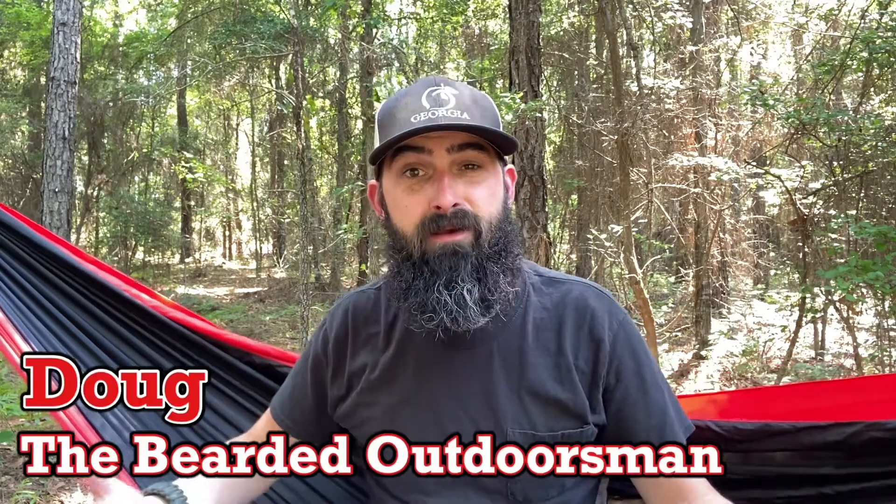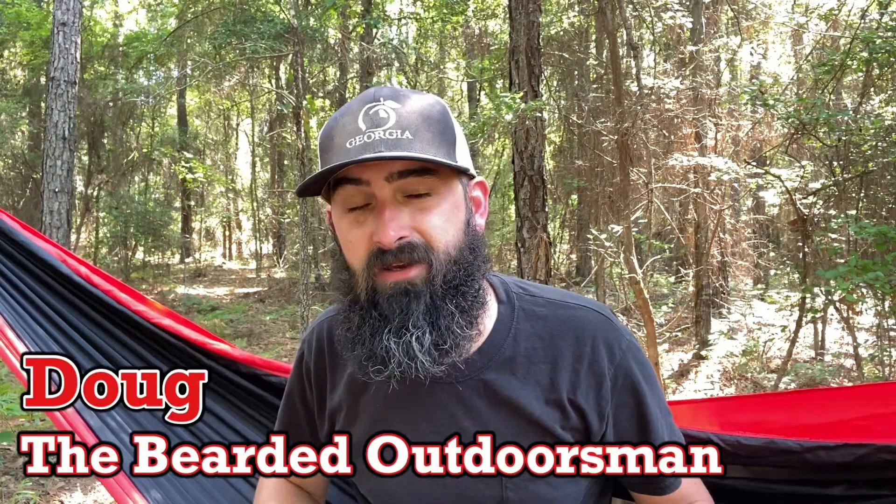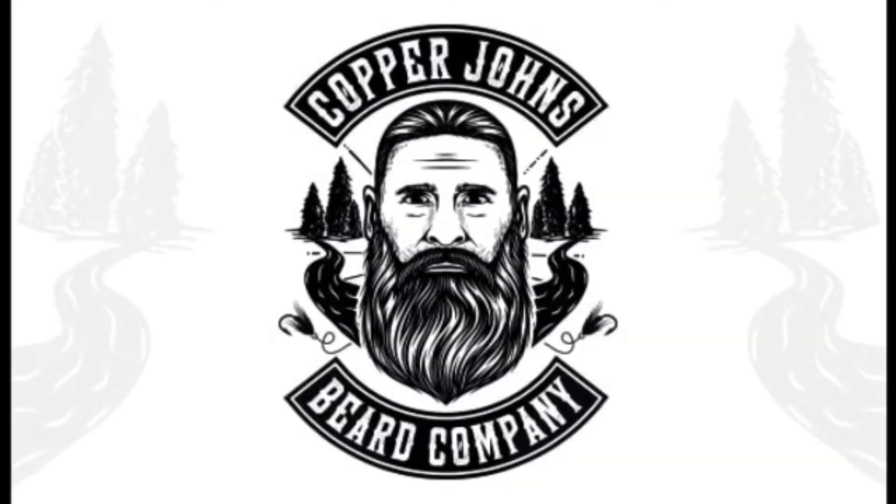What's up? My name is Doug, the Bearded Outdoorsman. Welcome to another video. If you enjoy beard product reviews, gear reviews, EDC videos, then you have come to the right place. Today is final thoughts for Copper John's and Year of the Beard. This month has flown by, but we've had a lot of products to talk about.